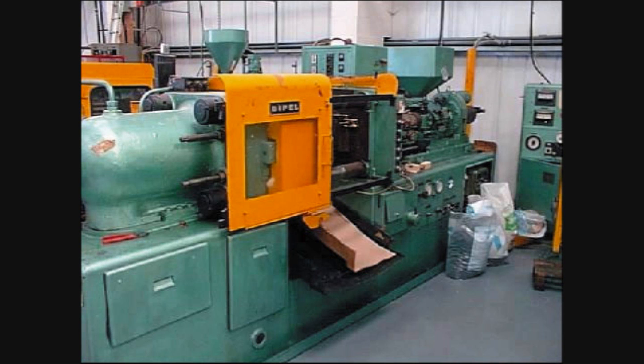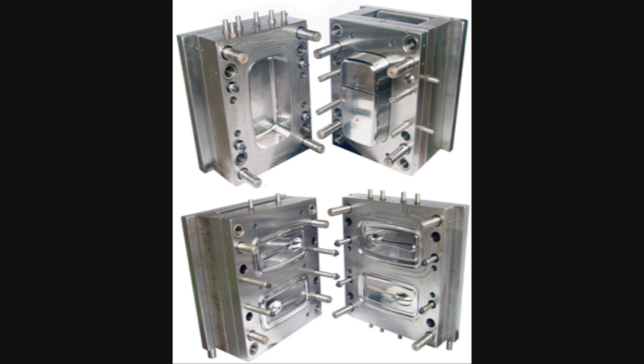A plastic injection moulding machine makes parts by injecting molten plastic into moulds. Once you have a mould, you can make high-quality parts very quickly, and you can make lots of them. So injection moulding is the way to go for medium to large runs, or if you're just fascinated with the process.